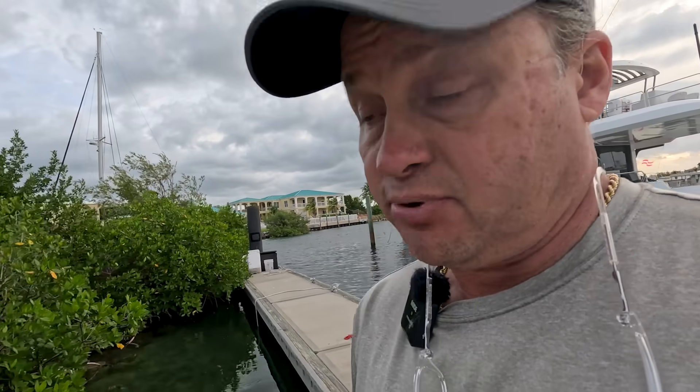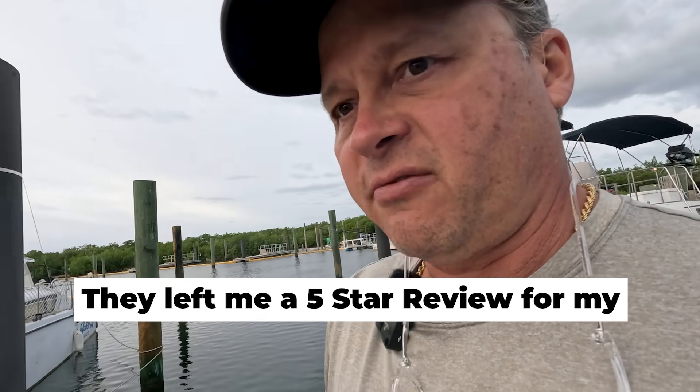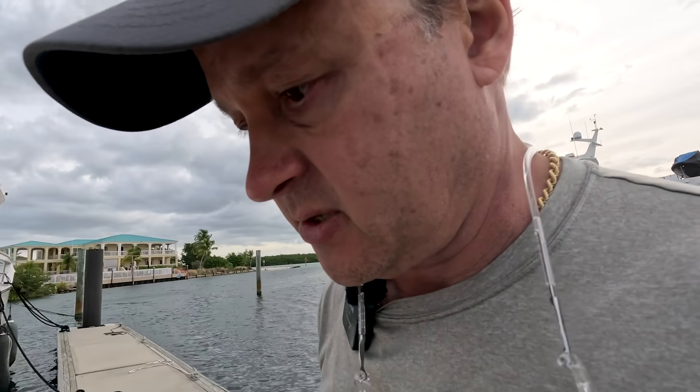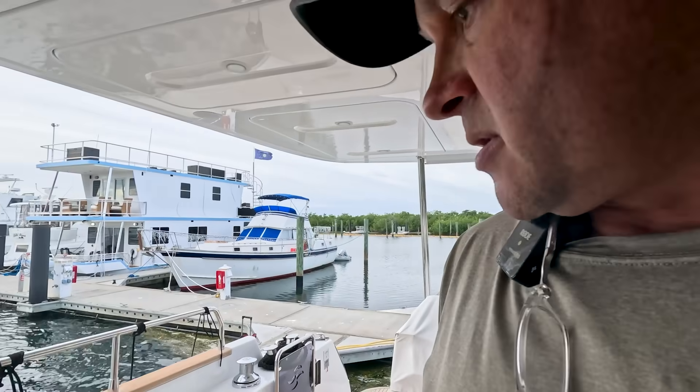I've been working on this yacht — it's pretty much relatively new, about a year old. I've been doing warranty work since September of last year on the air conditioning plant — chilled water. I think I'm at the tail end of the work. I probably have over 50 hours of warranty work on this thing. We're going to do a final check this morning, see if everything's working, and if everything's good, I'm going to start putting it back together because I've got a bunch of cabinetry torn apart. Anyway, they just did the teak yesterday — it's looking pretty good.